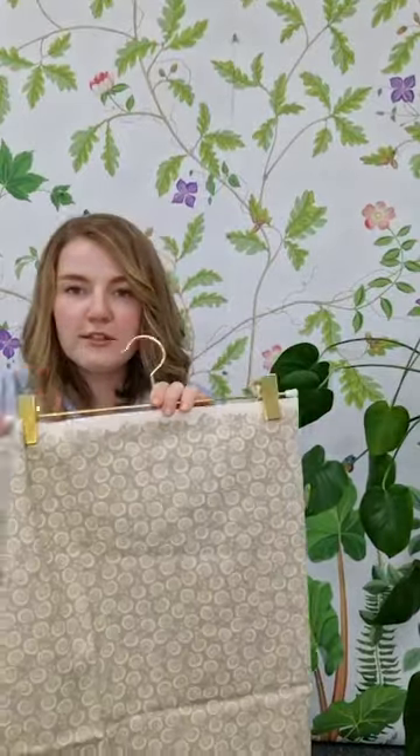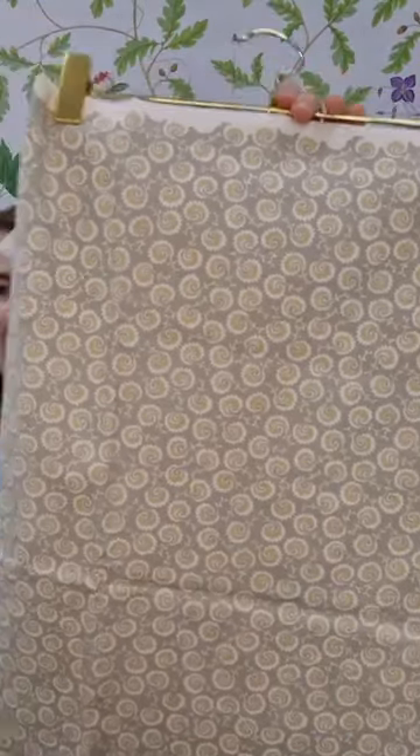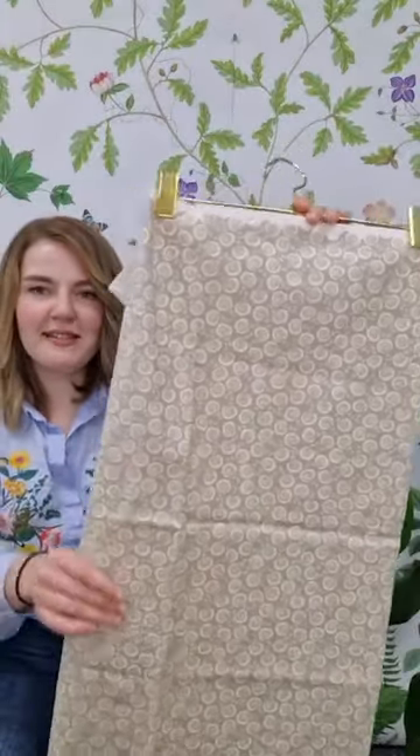And then we have Fern Fronds, which is based on the first growth pattern of ferns that you can find on the forest floor — a really playful, lovely design in this soft yellow neutral palette.